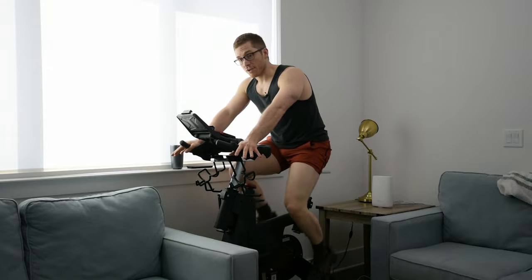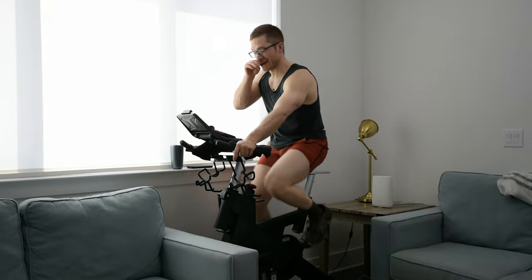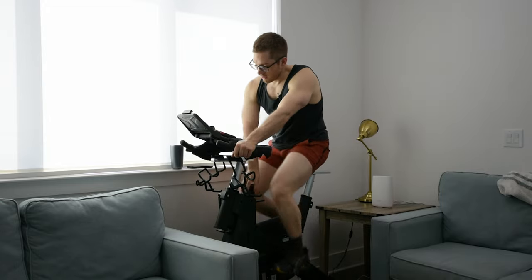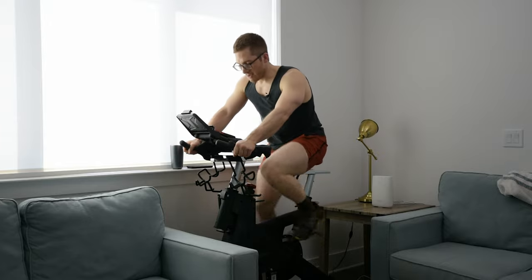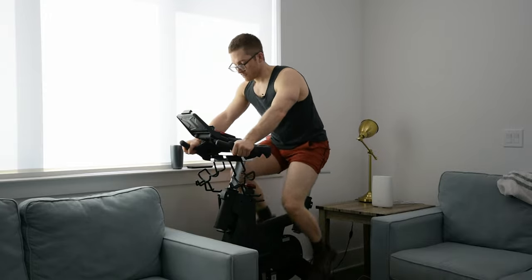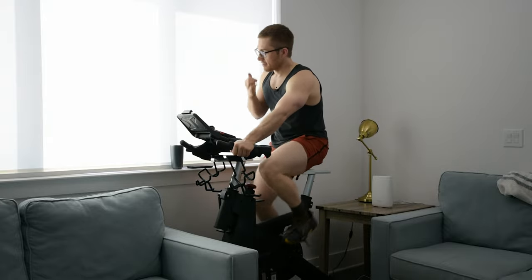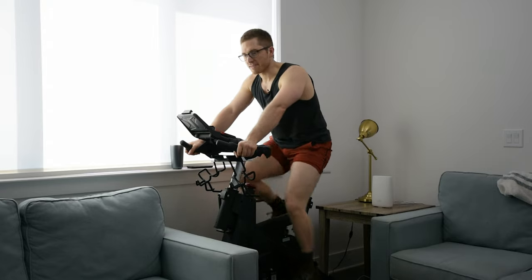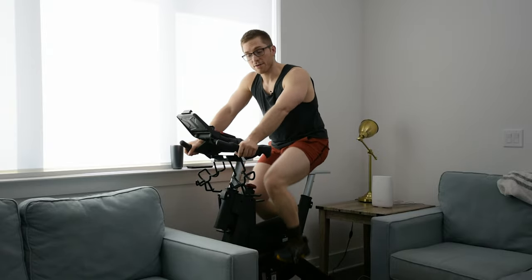If you want to do high-intensity interval training on this, it's totally possible and easy — you're just not going to be able to track your progress precisely because you can't standardize the resistance. I could pedal at a normal pace keeping my heart rate around 130, then do a 20-second bout cranking up intensity and trying to keep watts up to where they were. That works totally fine. If you're really into tracking power output, you'll want a spin bike or fan bike, but for just doing workouts, I can highly recommend this.